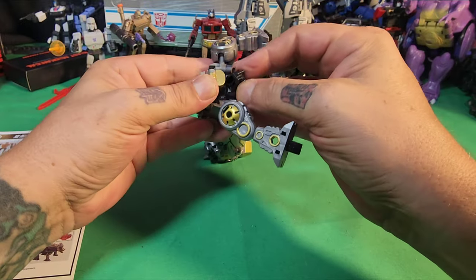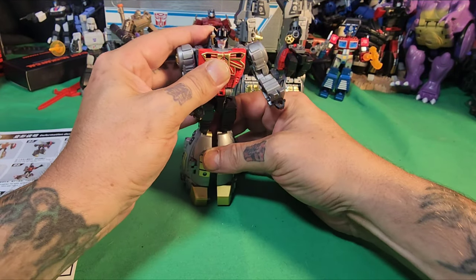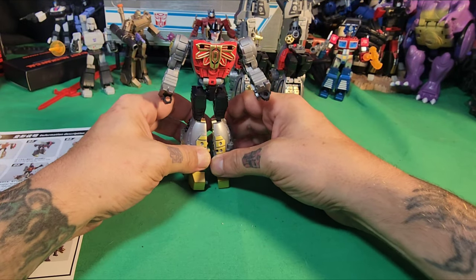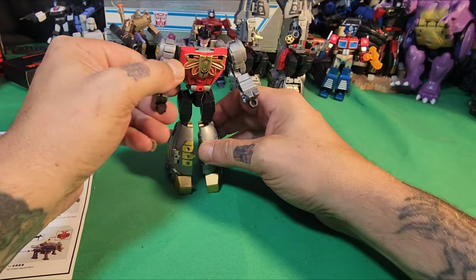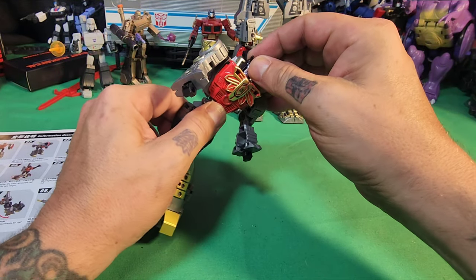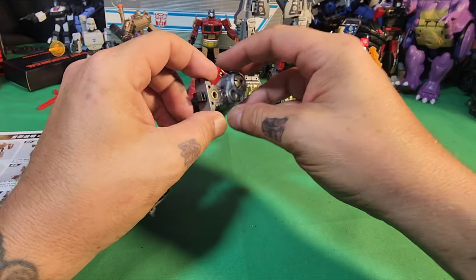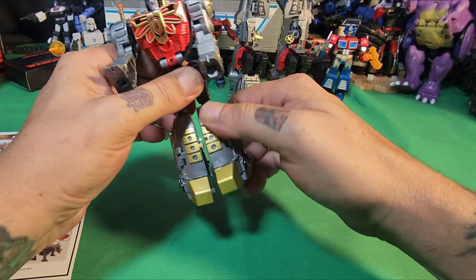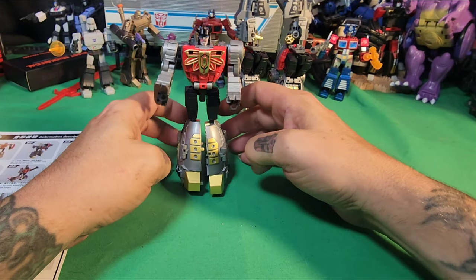If you are a small Transformers channel and you'd like an interview, please feel free to message me in the comments. This is him — his face does turn, it does not look up and down, he does have a waist swivel. The arms can bend, move out to the side — really out to the side — and turn. His feet go all the way back and he can do the splits.